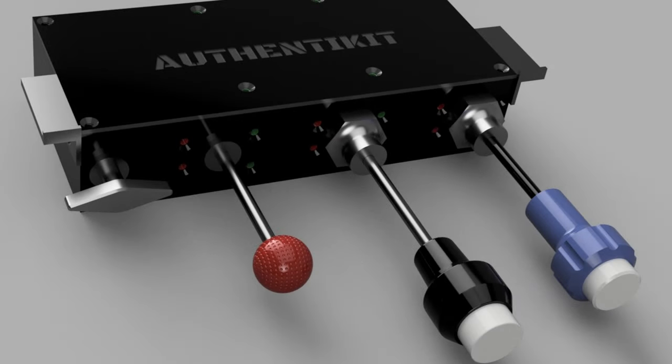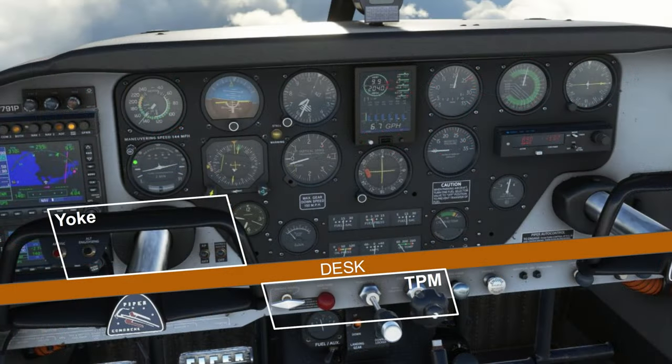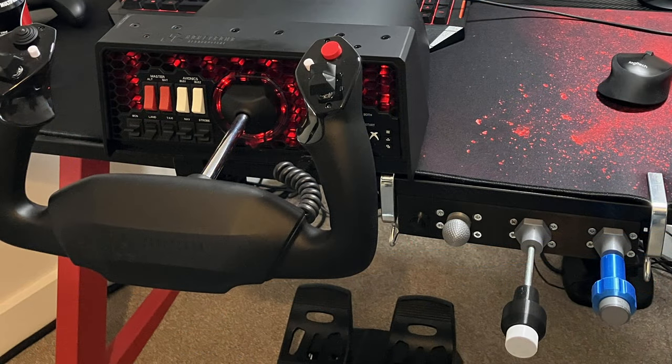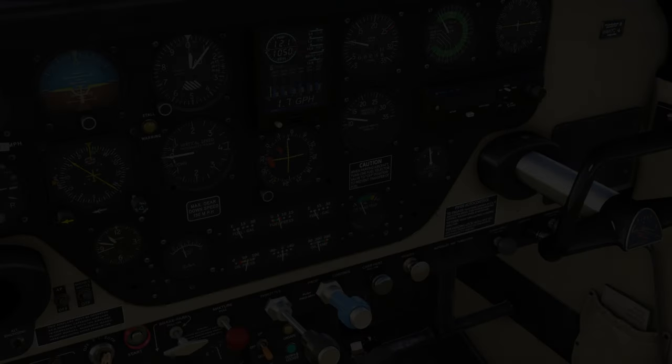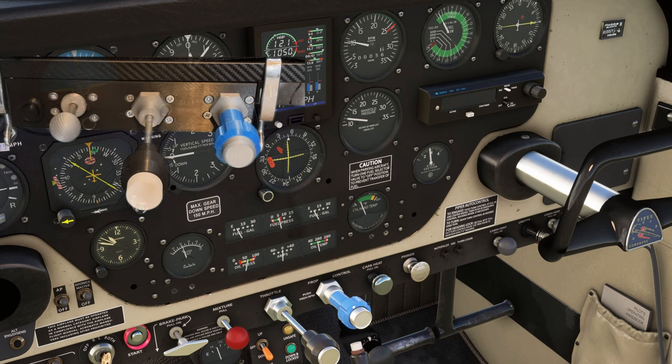The Authentic Hits throttle quadrant has two extensions on either side because it's designed for under-table mounting, which lets you place it in a position not dissimilar to the one in the real aircraft. Please note that what you're seeing is a prototype — it still has some work to do from an aesthetics point of view, and the mixture knob is not coloured red at this stage. But what we're most interested in is function and accuracy. Phil Hume, the founder of Authentic Hits, worked directly with A2A, who kindly shared some of their CAD drawings, to ensure the throttle quadrant is as accurate and as authentic as possible.